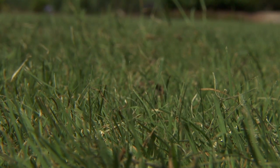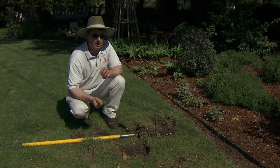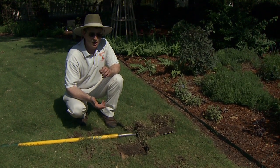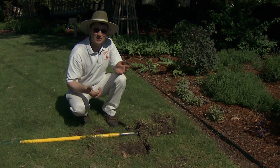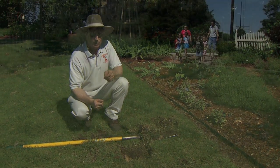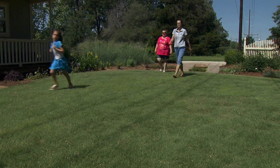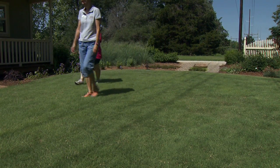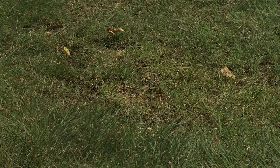Buffalo grass is fine for many full sun lawns. It won't give you year-round green color, so think of it as what we would be using in place of Bermuda grass had Bermuda grass never been brought to the United States. Buffalo grass performs well under lawn management conditions and commercial grounds, but it's not used on sports fields because of high traffic scenarios. We have an area here at Oklahoma Gardening where we have a lot of foot traffic and can show you some of the excess wear present.